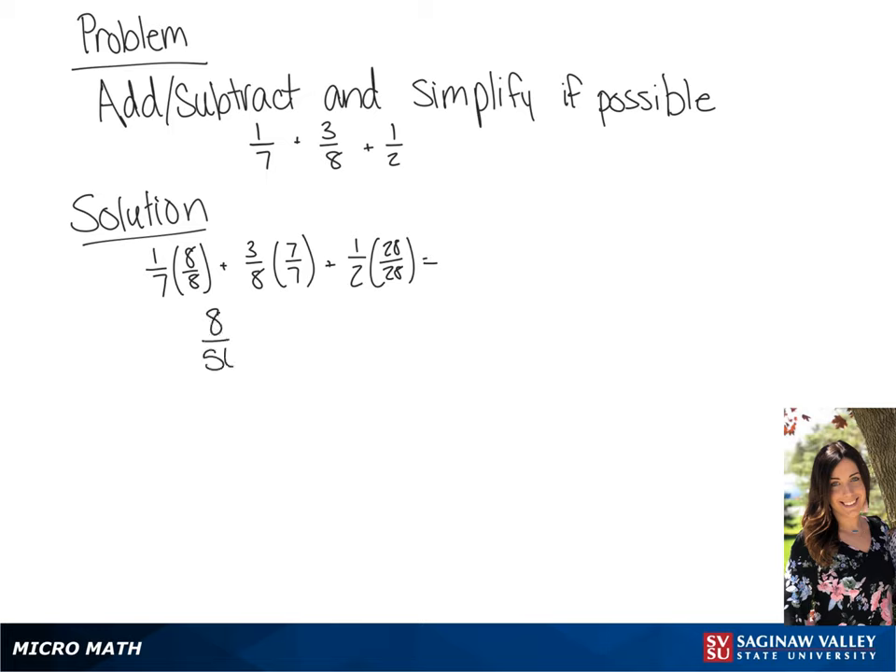If we multiply this, we get 8 over 56 plus 21 over 56 plus 28 over 56. If we add 8, 21, and 28, we will get our final answer of 57 over 56.